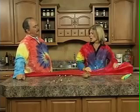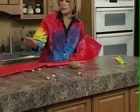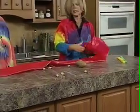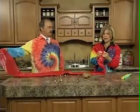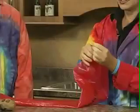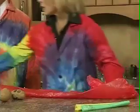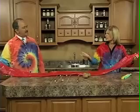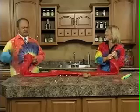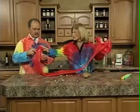We're going to start with this long plastic bag. You can actually order this off Steve Spangler's website, but you can use a diaper gym bag if you don't want to do that. I'm going to tie a knot at one end. Tom, how many breaths of air do you think it would take to fill that bag? It's pretty long. I'll say 25. That probably would be accurate.